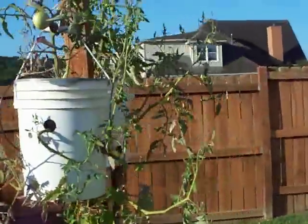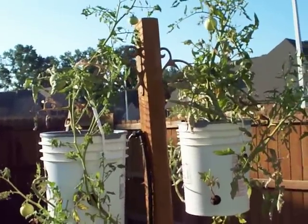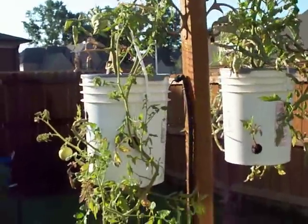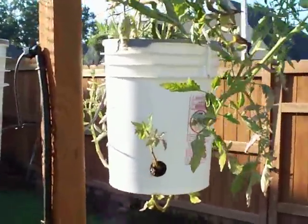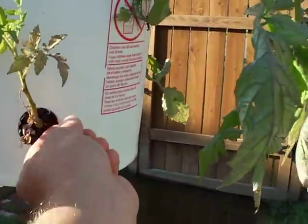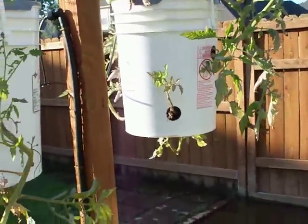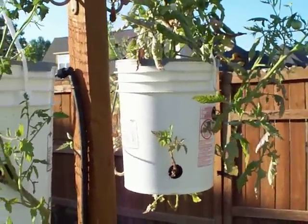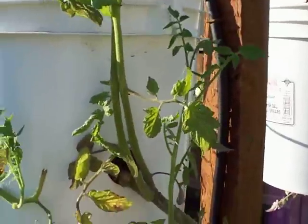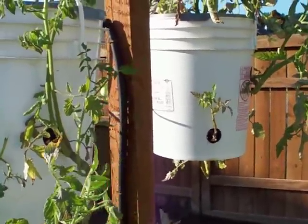This right here — just to get right into it — is my version of the Topsy Turvy. Got it from a couple folks on here. I have seven Rutger tomato plants in there and they are doing quite well. I've had to replace several of them. I used a hole saw to drill the holes and there's still some plastic on there, some little pieces — so that's sharp. The weight of these tomato plants as they grow will lean down on those sharp edges and the wind will rock them back and forth and they'll saw themselves off. So what I'm going to do next year is sleeve the tiny tomato plant.